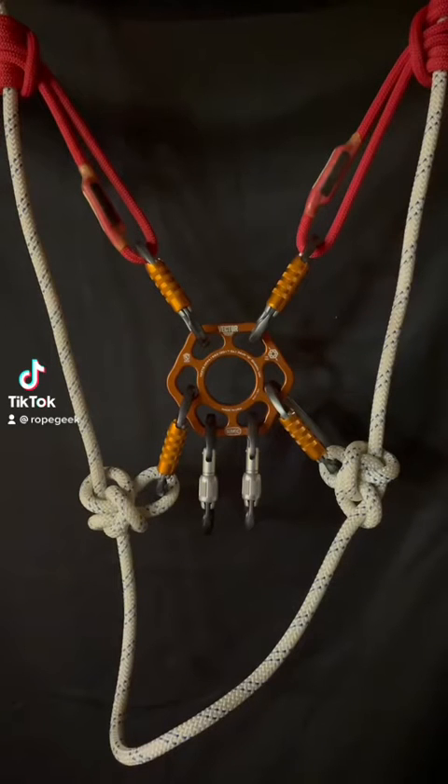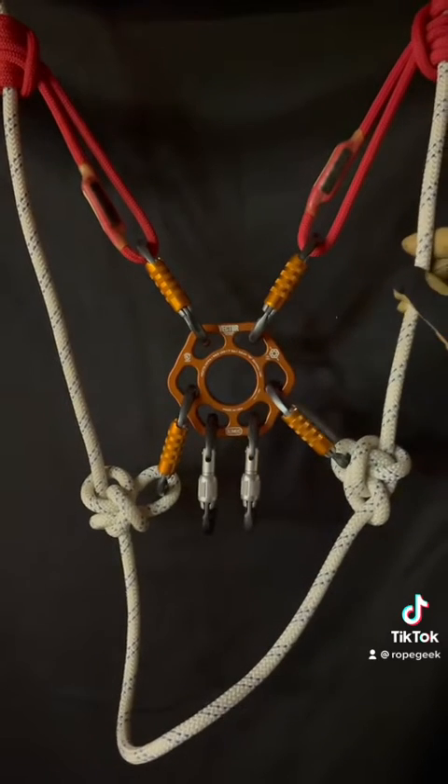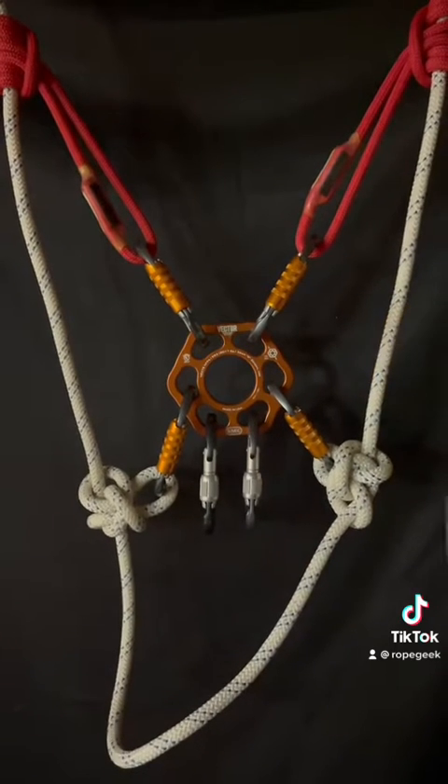Hey, what's going on guys? I'm going to show you what we would call a spanned anchor. I have one rope here — this is an 11 millimeter static rope, the standard in the rescue industry — and I have it tied off to a tree using a tensionless hitch.